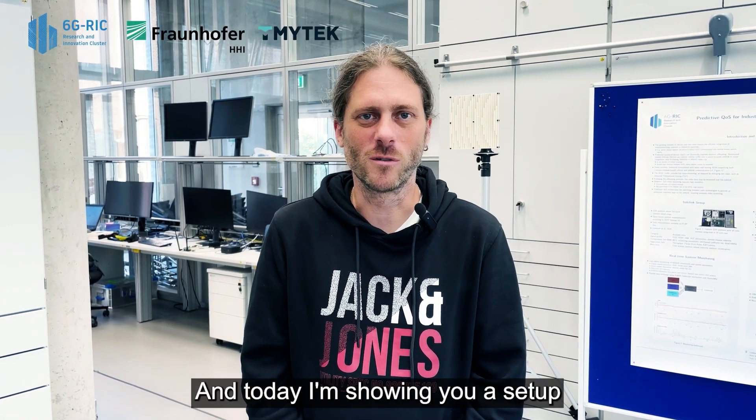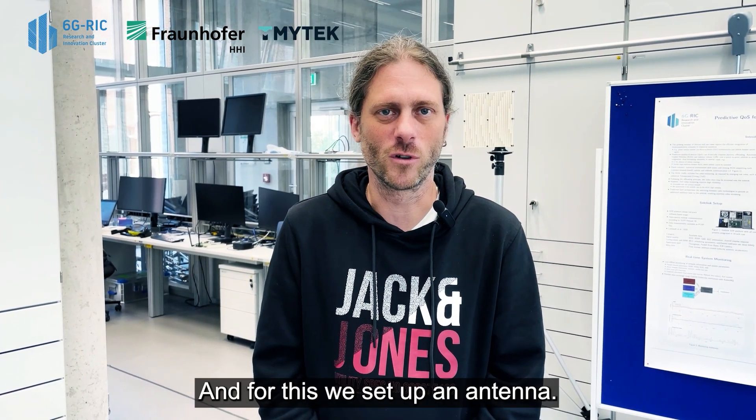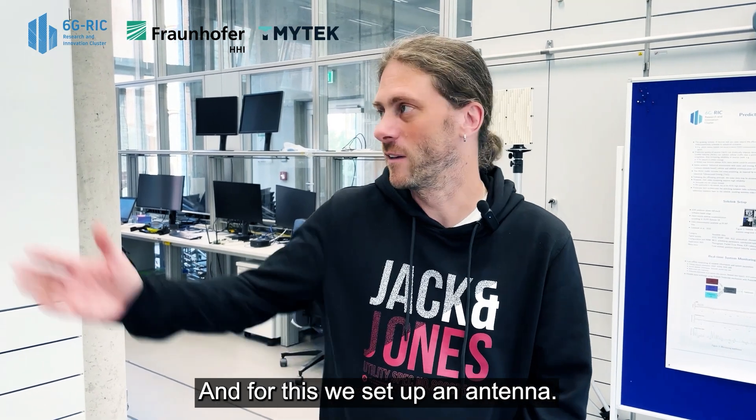Today I'm showing you a setup for 28 gigahertz equipment. We wanted to show a reflecting surface here, and for this we set up an antenna.